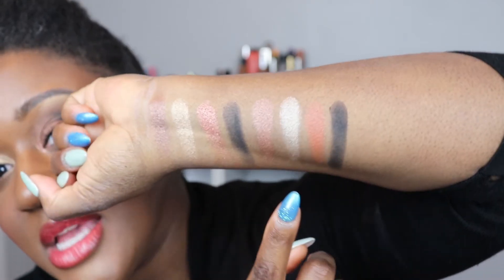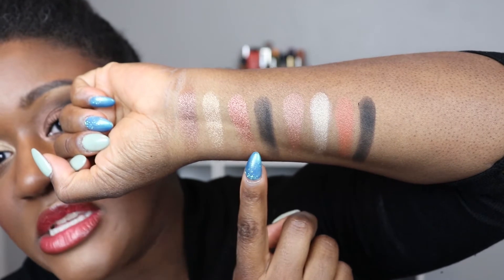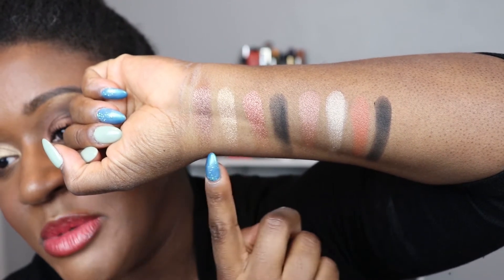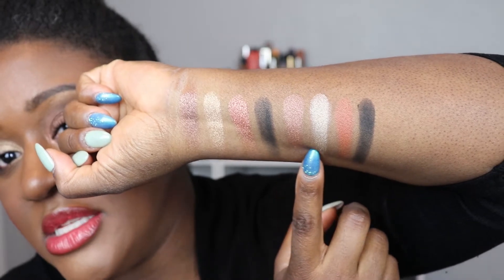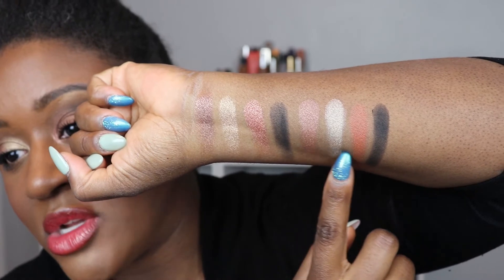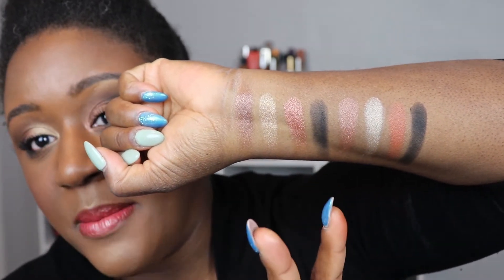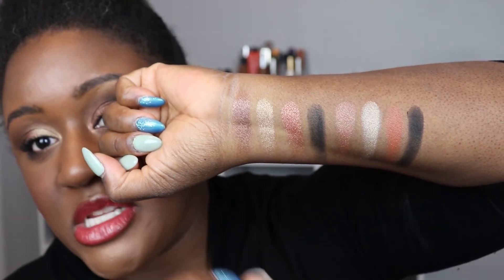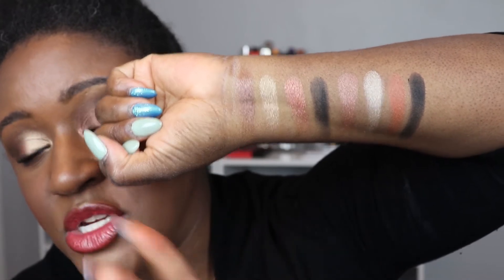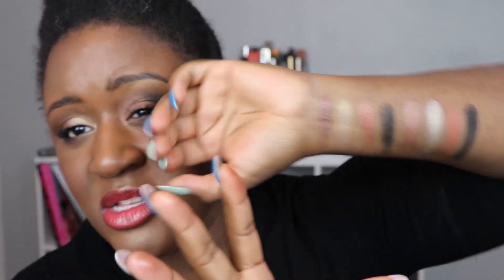The shade from Wayne Goss has a bit more orange to it — it's a bit warmer. But comparing the metallics to the Wayne Goss shades, the Wayne Goss ones are certainly more satin; there's not as much sparkle and shine. They work nicely but it's a different formula. If you prefer more sparkle and shine, I would go for the Charlotte Tilbury.